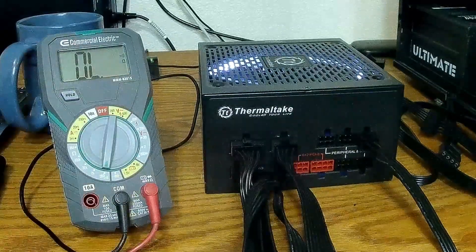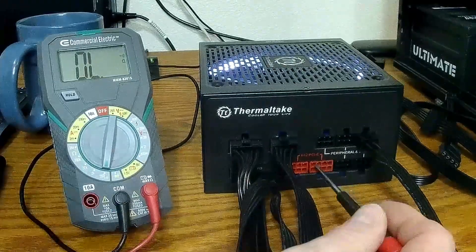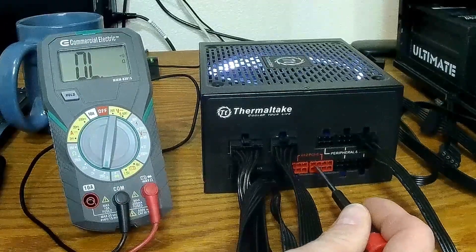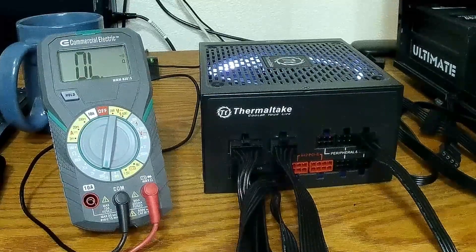The whole bottom row is ground, and then this top one on the top right is also ground. Then you have 12 volt, 12 volt, 12 volt.